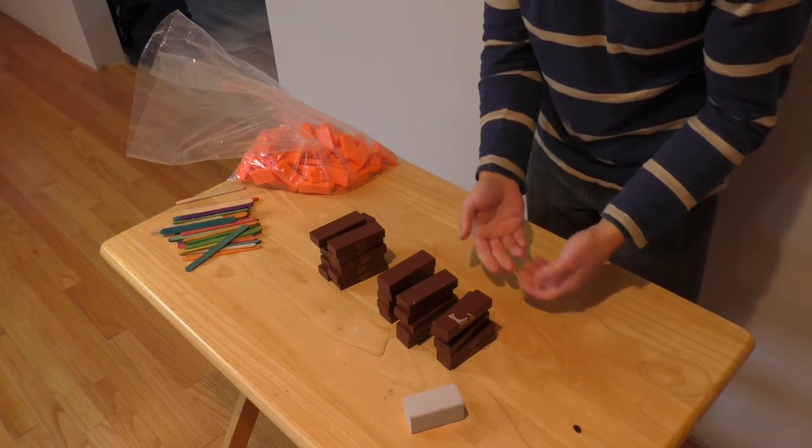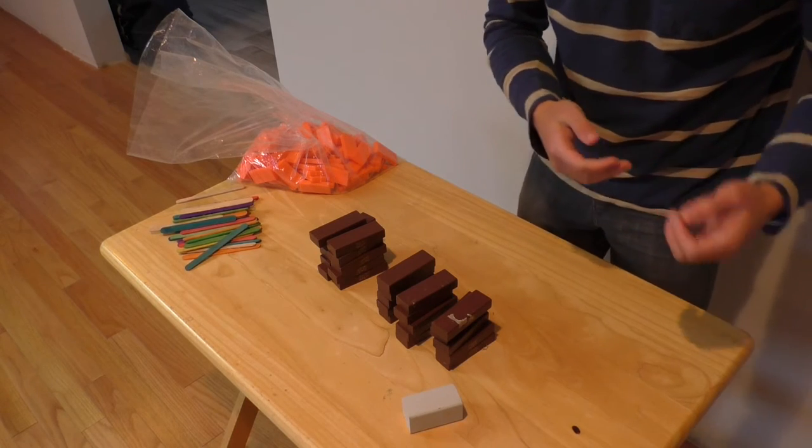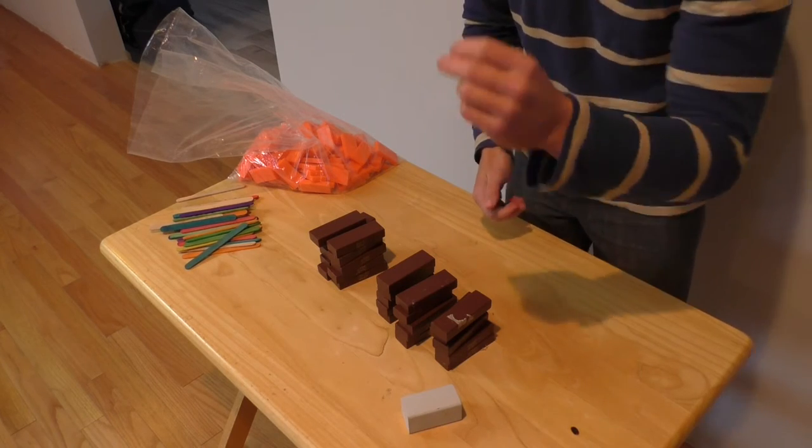The first thing you're going to do is count up all of your Jenga blocks — in my case that's 25. Then you're going to take half of them minus 5, so that's 10 for me, and you're going to line them up in a domino fashion, like this.